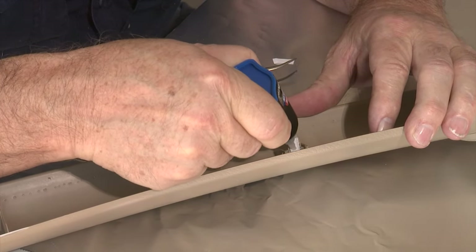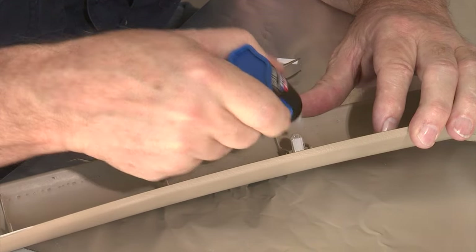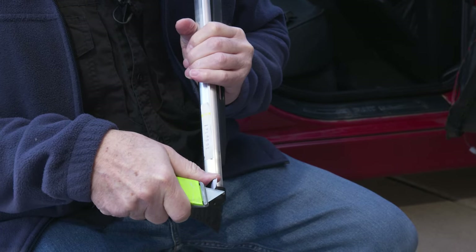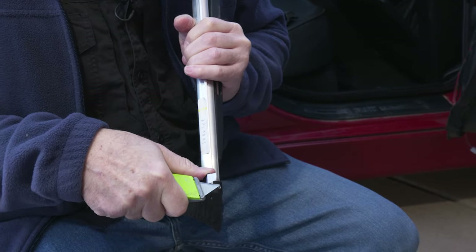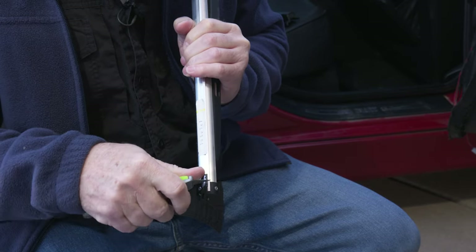After you let it harden, you need to trim things up — and it'll trim up nicely. So we'll go ahead and trim up this excess paper. Notice how it trims off real nicely and easily.